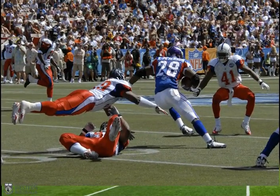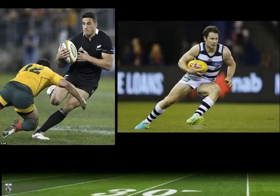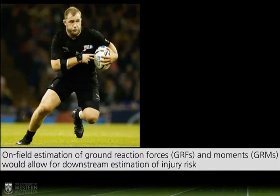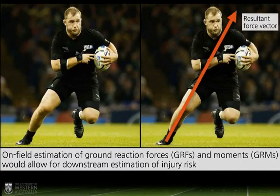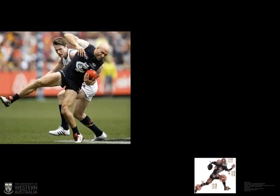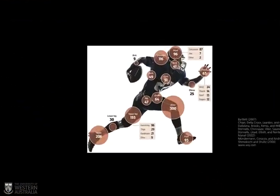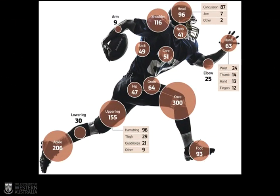If we could understand ground reaction forces and moments on field, we'd be taking a big step to understanding injury risk in situations like this. It might actually look something like this with a resultant force vector overlaid on the image. Because what we'd really like to avoid is serious injuries, which up to now just hasn't been possible, meaning in-game athletes can be ignorant to increases in risk of particular injuries.